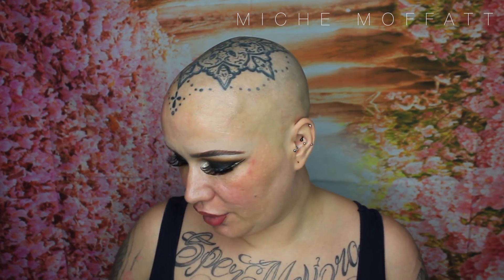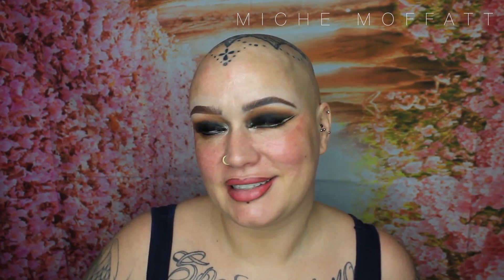Hi guys, it's Michelle. So it's just a very quick review of a foundation which I have and just received. It is by The Ordinary, and it was ordered so long ago but they were very much out of stock, chasing their tails because it's so popular.